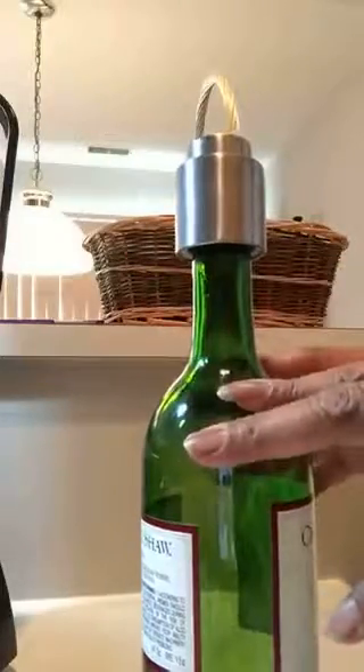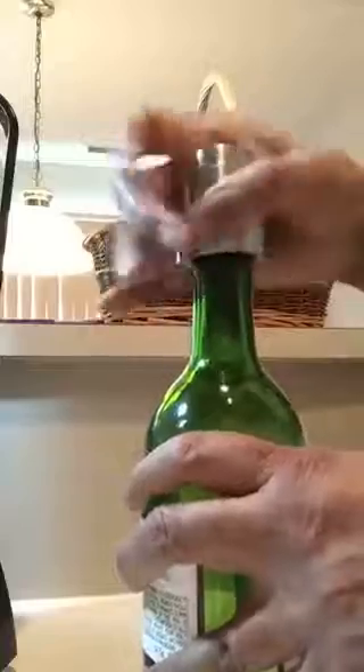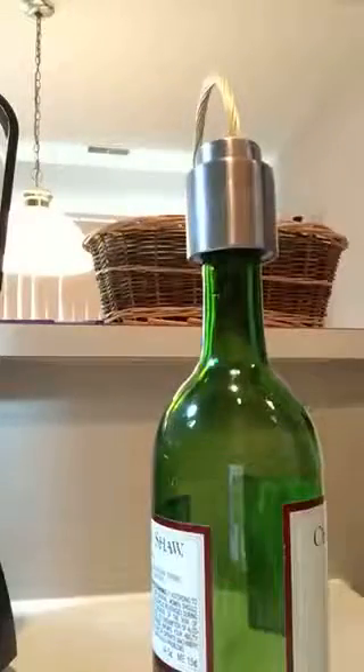It fits most standard wine bottles and I can say it's nice. Just pull it down and you're all set.